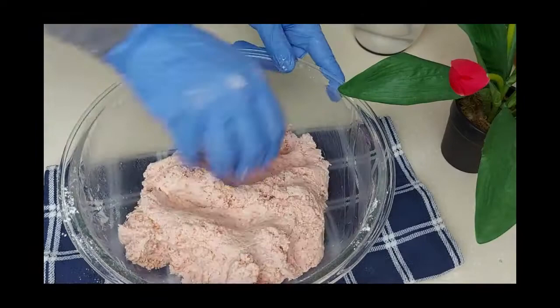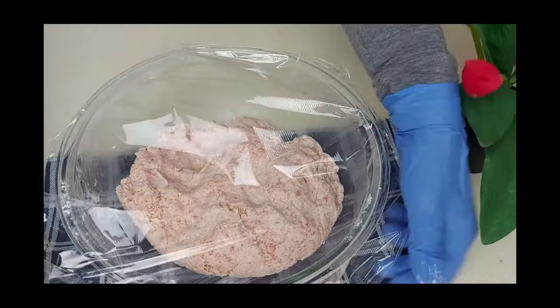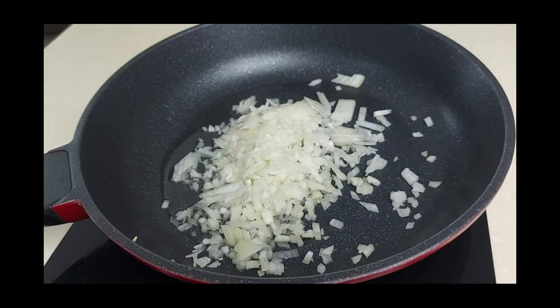I'll cover the dough and leave it to rest while I prepare the filling. In a pan on medium heat, I'll use just a little bit of oil. Here I've chopped a medium onion.